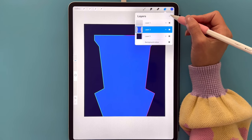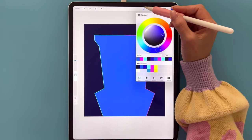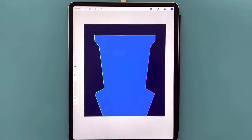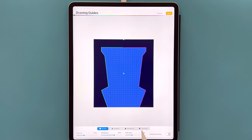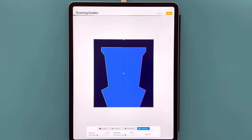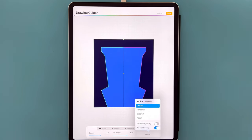Go to Layer 3 and tap the plus sign for a new layer. Select the third color. Go to the brush set and select the Monoline brush — size at 6%, full opacity. Now activate the Symmetry option: go to the wrench icon, then Canvas, toggle Drawing Guide, and select Edit Drawing Guide. Select Symmetry and you should see a vertical line down the center of the canvas. If not, tap Options to select it. You can adjust the thickness, opacity, and color, but I'll leave mine as is and select Done.